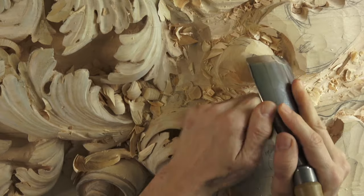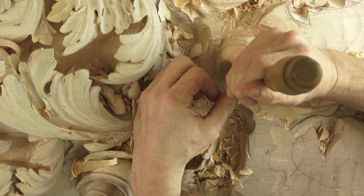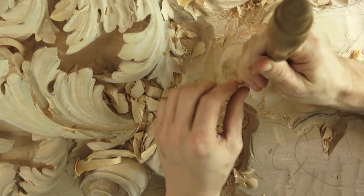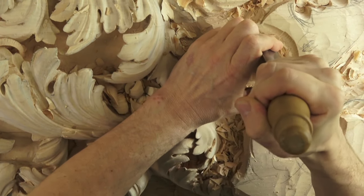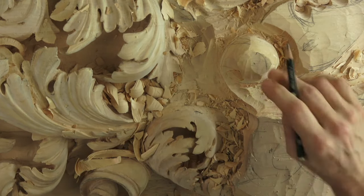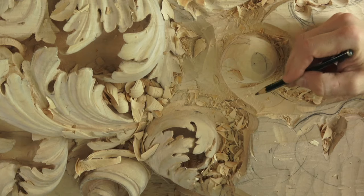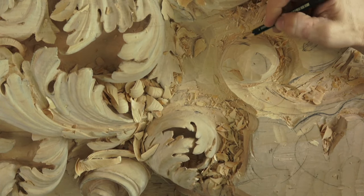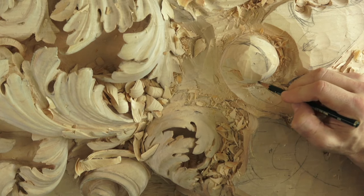Sometimes on restoration projects I have to carve right in place - use a step ladder and carve up there. Anyway, I've created a bowl/sphere/dome shape and now I can start my movement. This is the acanthus. The center is going to go somewhere right here, go inside and on the back side, ending up somewhere right here.